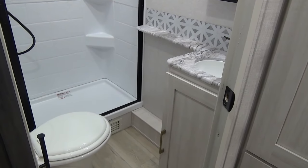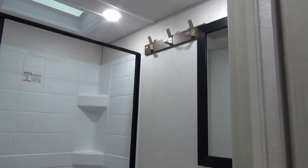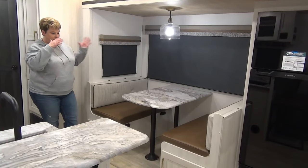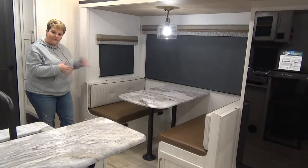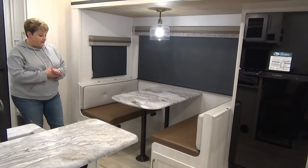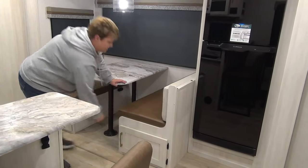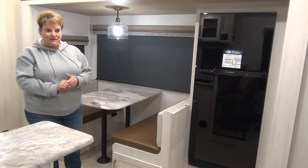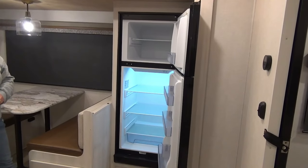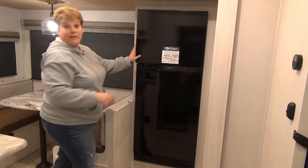Next to the bunks we have your washroom — porcelain foot flush toilet, great size shower with some shelves for personal items, and your sink vanity and medicine cabinet. Across from the kitchen we have your dinette slide out — a booth dinette, kind of oversized, flips down to a bed if you need extra sleeping space, so this coach will sleep up to eight people. Storage below with nice deep cabinets. 10 cubic foot 12 volt refrigerator, and as I mentioned outside, 400 watts of solar to juice up your fridge by charging your batteries.